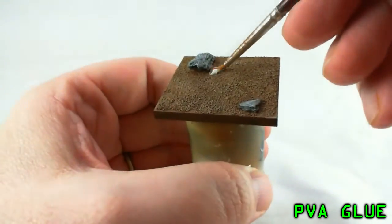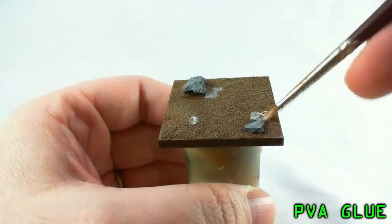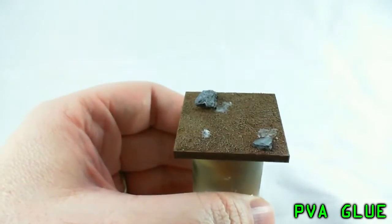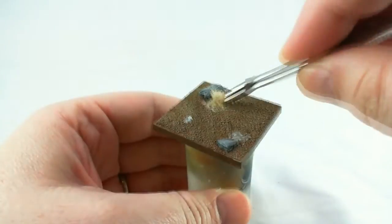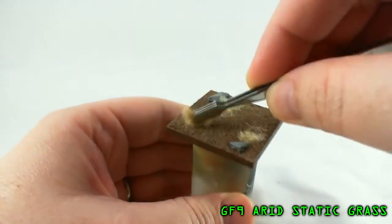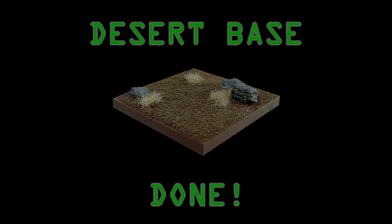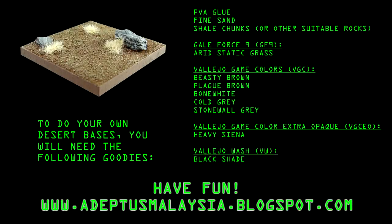Once that's completely dry — last step here — go ahead and add a few clumps, a few dabs of PVA glue. Then take some tweezers and grab some Gale Force 9 Arid Static Grass and just punch it on the glue, knock off the excess, blow on it a bit to get it to stand up — and boom! There it is, bases done, not too much effort and looking great. Here's the recipe — pause it here if you need to write this down. Thanks a lot for checking out my video. Comments always welcome; drop by my blog, adeptusmalaysia.blogspot.com. Thanks a lot.